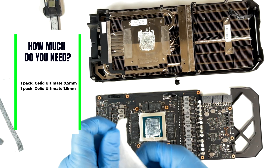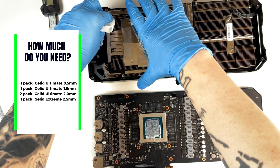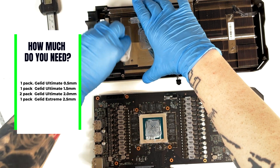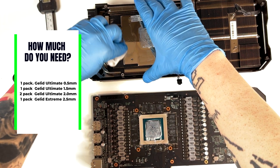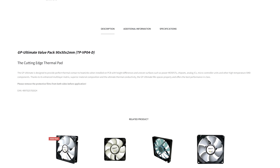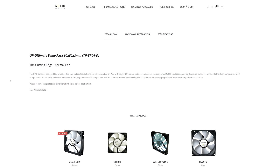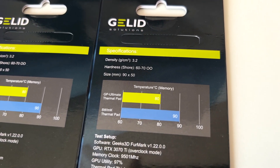So as a total, you will need: one package of Gellet Ultimate 0.5 millimeters, one package of Gellet Ultimate 1.5 millimeters, two packages of Gellet Ultimate 2.0 millimeters, and one package of Gellet Xtreme 2.5 millimeters. You can find the links for all these pads in the description. They cost me less than $50.